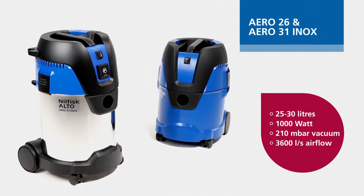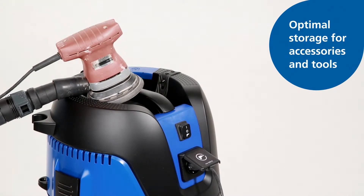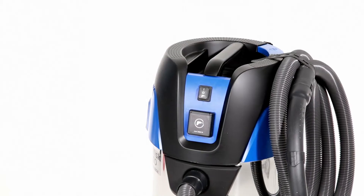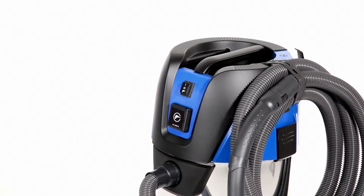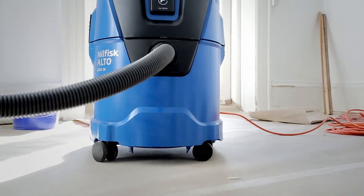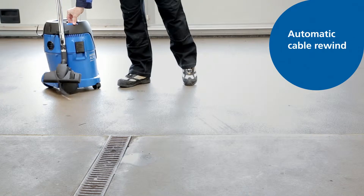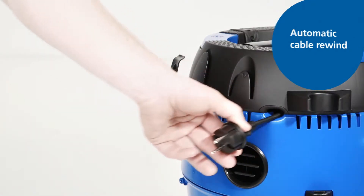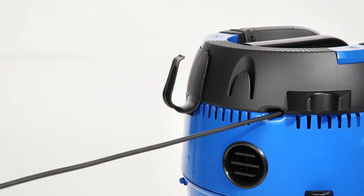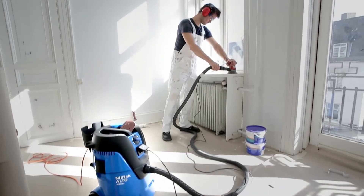Aero 26 and 31 INOX are our featured models, offering larger capacity and focusing on application and user needs. The new flat top design offers optimal storage of tools during work, and a flexible rubber strap allows for easy and reliable hose storage. The robust container equipped with a bumper and large wheels also allows for optimal use and quality. Aero 26 is also available with automatic cable rewind, ensuring secure and convenient power cord storage. It is the ideal solution when working with sanding, grinding or cutting tools.